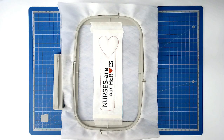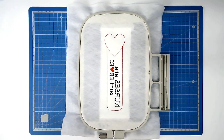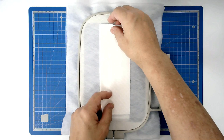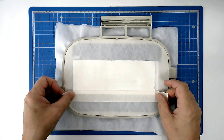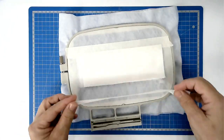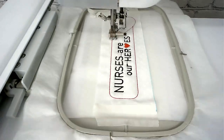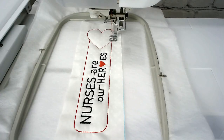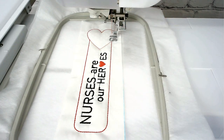Next you're going to add your backing fabric. Turn your hoop over and place your fabric over the outline, then tape it in place. Pop your hoop into your machine and stitch round number six. Load your thread colour for the heartbeat — I'm staying with red on this — and then you're going to stitch round number seven.